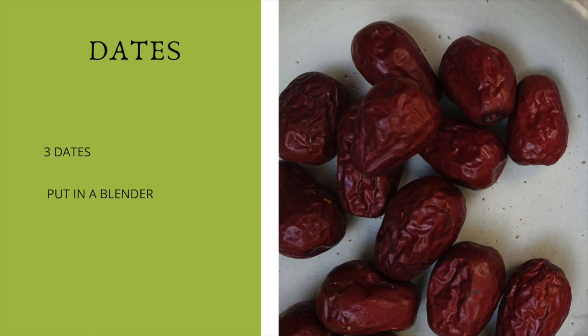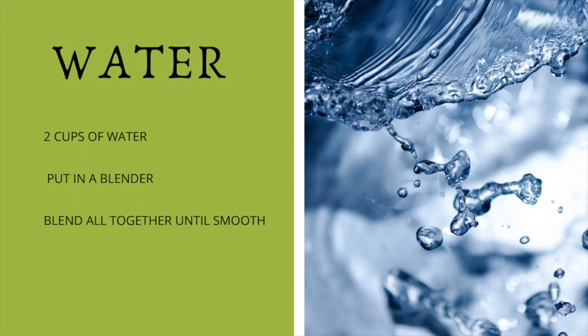Once you have all the ingredients in the blender, we're also going to add two cups of water. Depending on how you like your smoothie — thick or thin — just add the water accordingly. I usually add about two to three cups of water. Then just blend all the ingredients together and that's it.